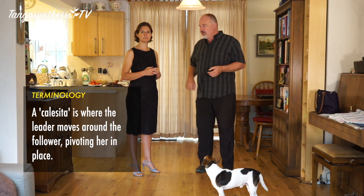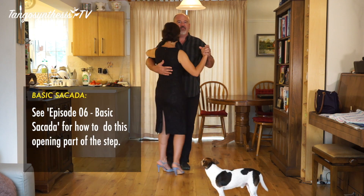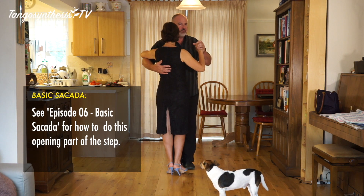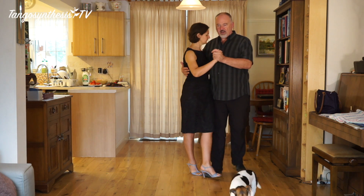So this is the basic calasita. We start from a back ocho with a cicada — if that's new to you, we've probably done a video on that. So we start with a sidestep, back ocho, and a cicada.